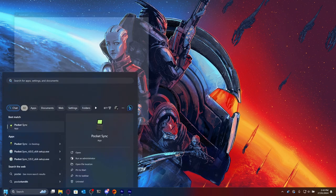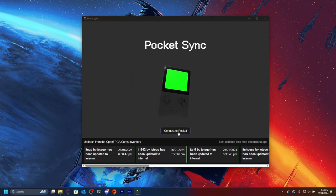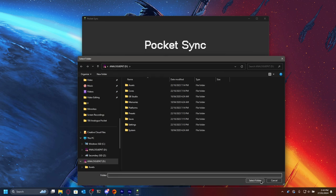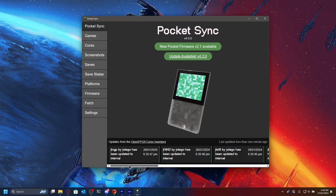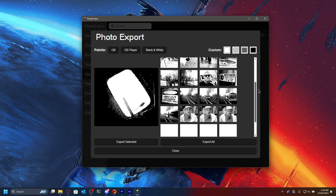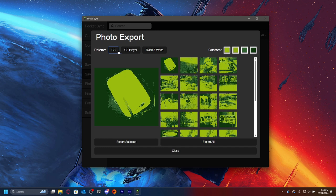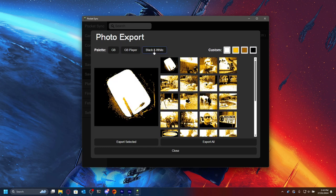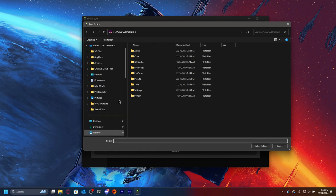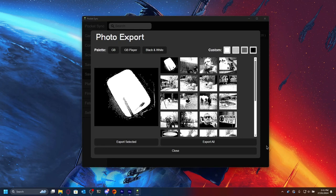You'll need an application called Pocket Sync, which I will link in the description. Once you've installed Pocket Sync and the SD card is in your computer, open up Pocket Sync and click on Connect to Pocket. You'll need to then guide it to the SD card that you use for your Analog Pocket. Go to save states and then find the latest Game Boy Camera save state. Click on the little camera icon on that save state and that will show you all of your pictures. From there you can choose one of the default palettes — Game Boy, Game Boy Player or Black and White. I prefer black and white. Then you have the option to export selected photos or export all. I'm going to choose export all and choose a folder. Fantastic, now they're all exported.